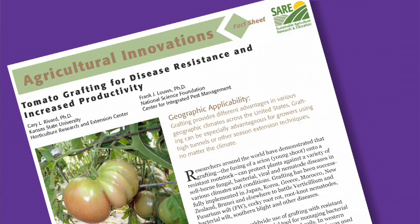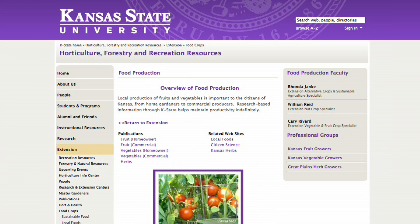For more information about tomato grafting, be sure to check out a SARE fact sheet published in 2010. We also have a fair amount of information at the K-State Research and Extension website, which you can find by contacting myself or others in the Department of Horticulture at Kansas State University.